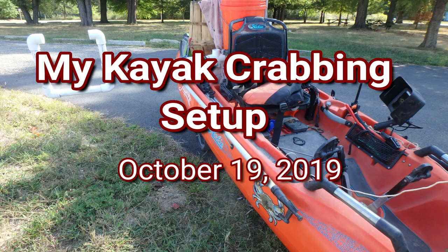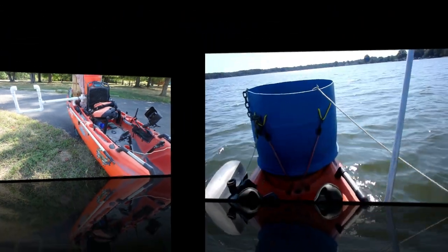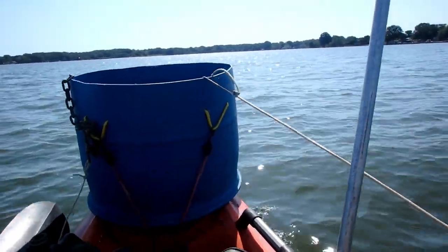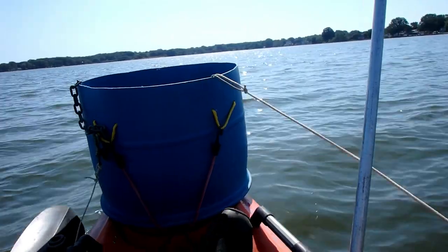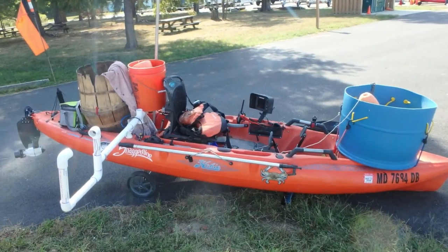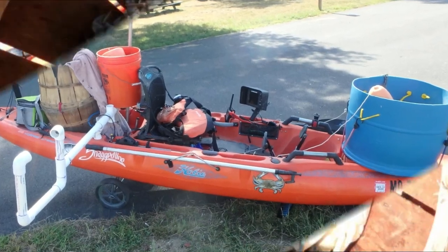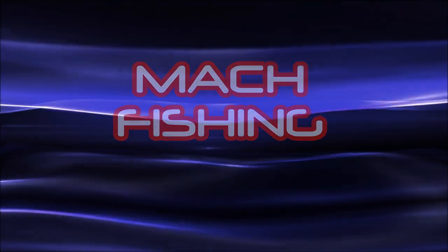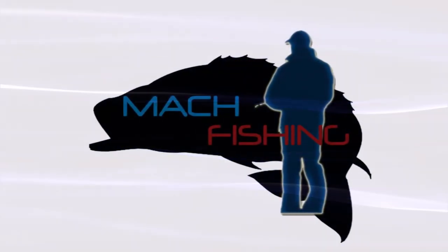Welcome to Mock Fishing. In this episode I'll go over my kayak crabbing setup. Happy New Year and happy 2020 — sorry it took me so long to put out a new video, but I've been sick for the last month, so you can probably hear it in my voice. Hopefully you'll enjoy this short video I put together.